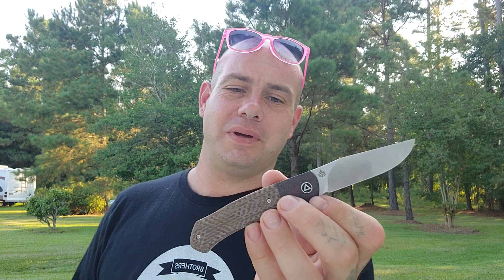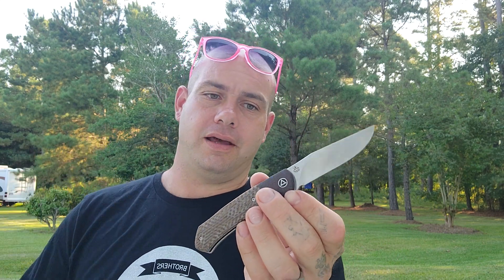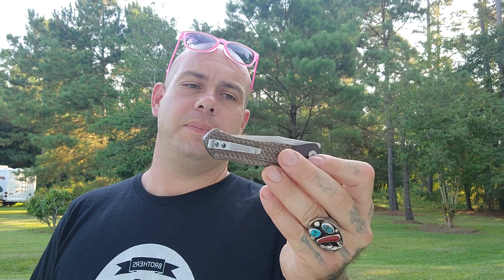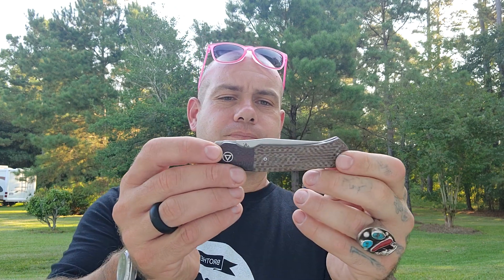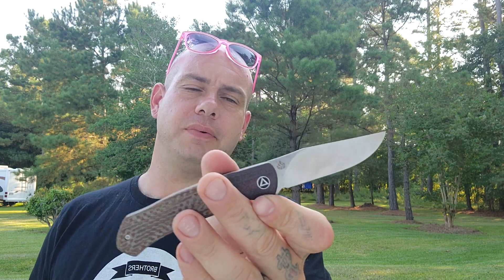I've been carrying this thing since yesterday and I am in love with this knife. This is the best QSP in my opinion. It's got a beautiful, beautiful shape. It's a front flipper with awesome action, fits well in the hand, and it's a stunning grind with a beautiful blade shape.